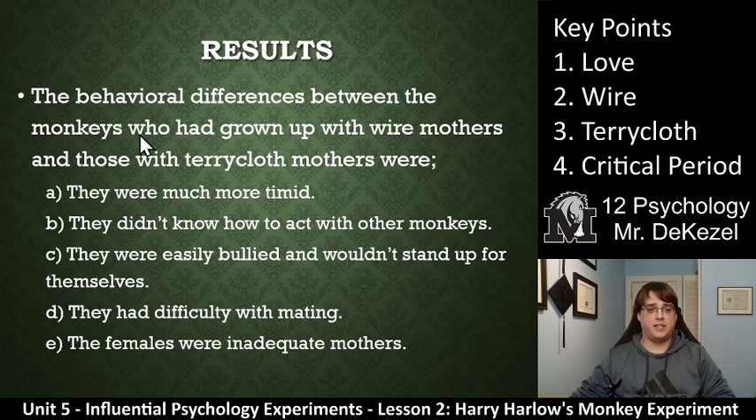The behavioral differences between the monkeys who had grown up with wire mothers and those with terry cloth mothers were very stark. The wire mother monkeys were much more timid. They didn't know how to act with other monkeys. They were easily bullied and would not stand up for themselves. They had difficulty mating and the females were inadequate mothers. So the complete absence of any kind of love or attachment had a severe effect on the monkeys that grew up with the wire mothers. The terry cloth mother monkeys were not as good as those raised by normal mothers, but they were better — much less timid, they knew how to act with other monkeys, and they weren't as easily bullied.